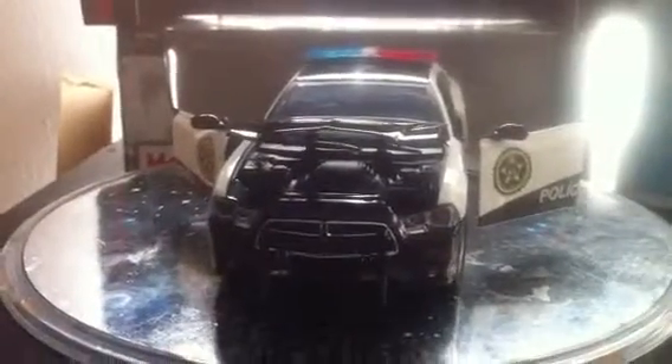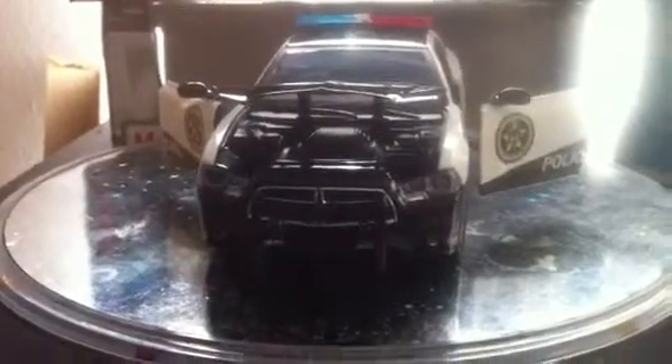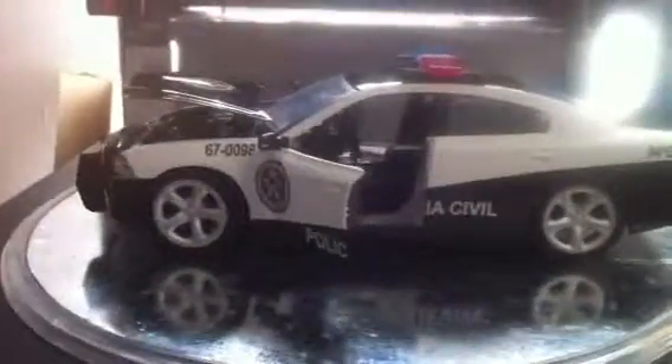Here we have a 1:24 Brazilian Police car. This is from the movie Fast Five — it's the same Charger as you can see here.